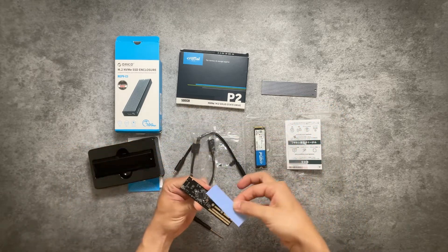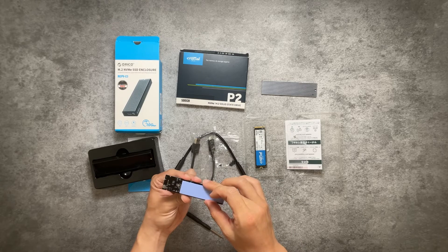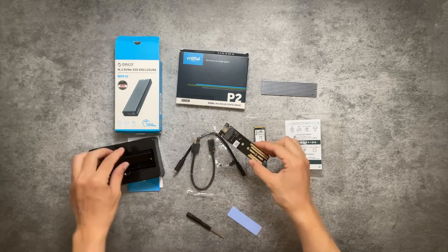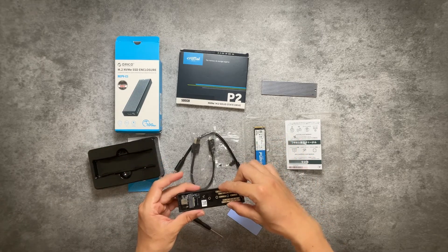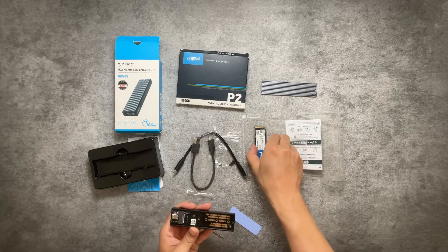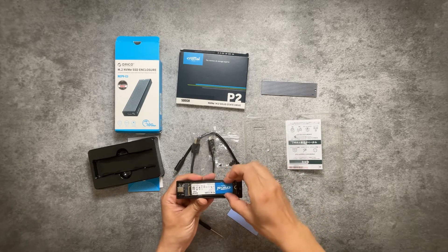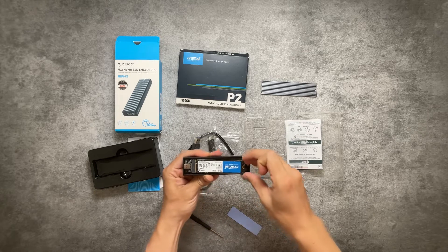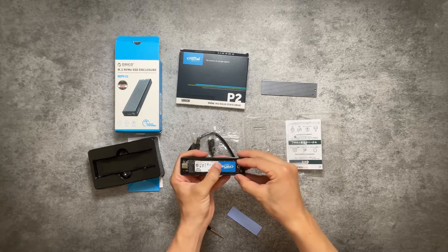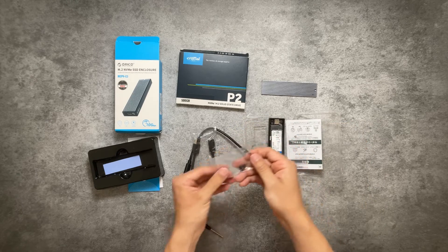The instruction manual said to put the thermal pads here, but I'm not going to bother. Let's put the logic board back in and install the drive. It's quite simple — there's only one way and you cannot mess this up. Wiggle it a little bit to get it to sit tightly, push it down, and secure it with the rubber screw provided.